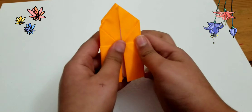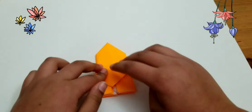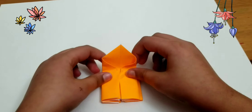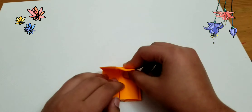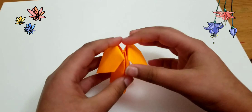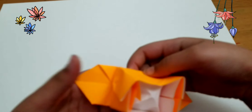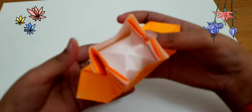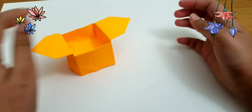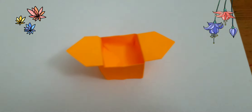After that's done, you're going to take one edge and fold it down. You're going to flip it over and do the same thing — take the edge and fold it down, just like this. Then you want to push these edges out and look at the bottom. Your bottom should look something like this. And that's a Japanese offering box — you can put anything you want in it.